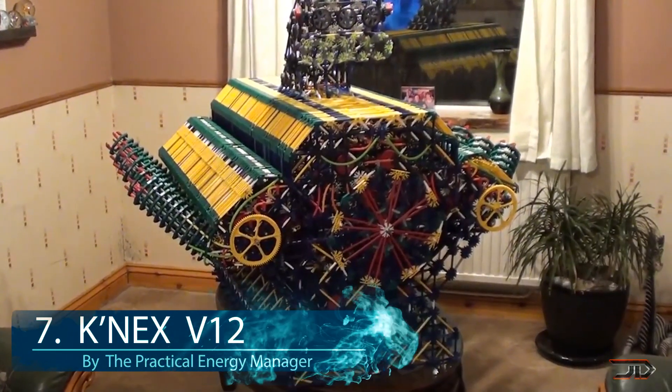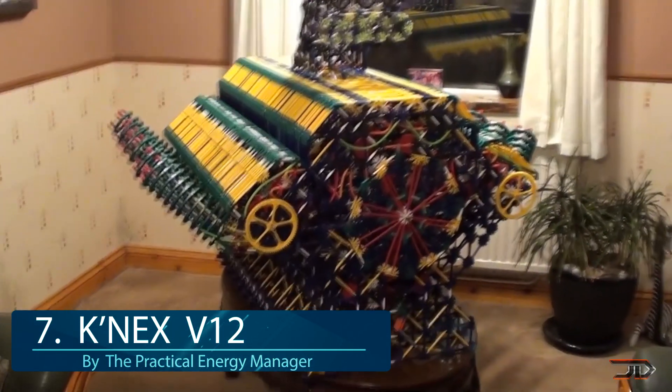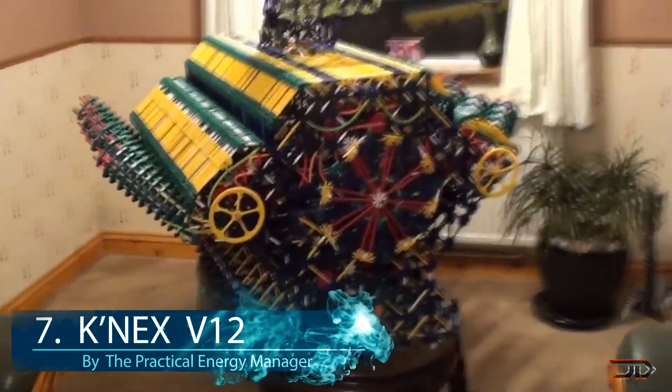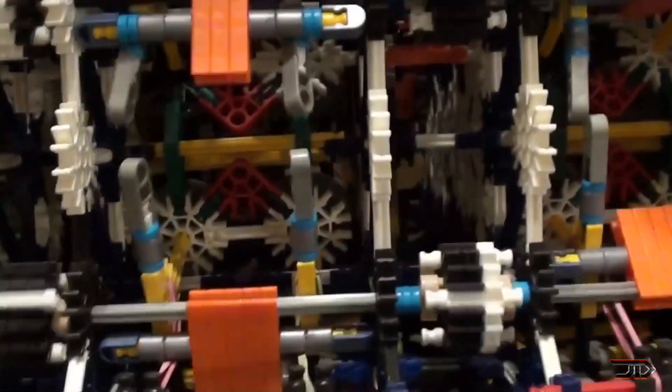We take a step away from the LEGO realm and we look at number 7, the V12 K'nex. There are quite a few impressive builds out there but nothing compares to this one epic model. It's composed of 15,000 pieces, has a fully functional head scoop, double overhead cam, four valves per cylinder and even a waning supercharger.